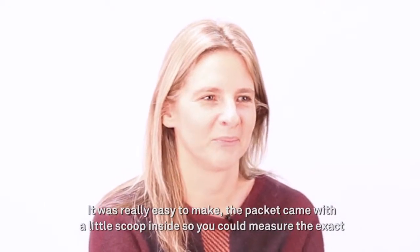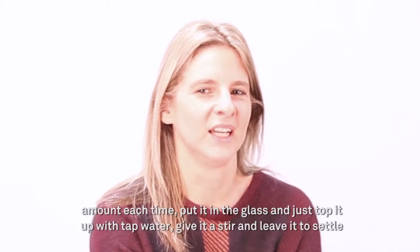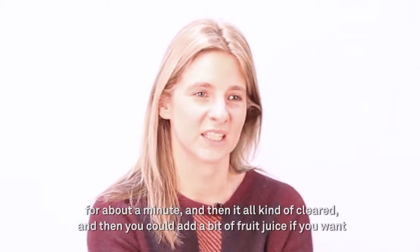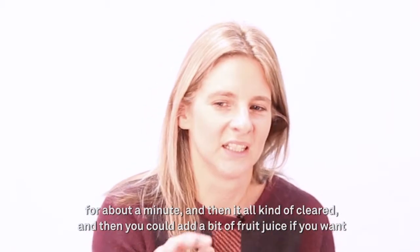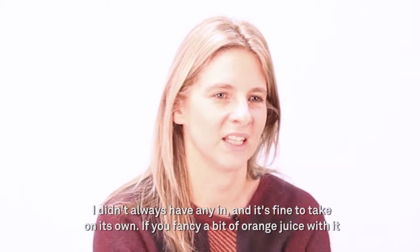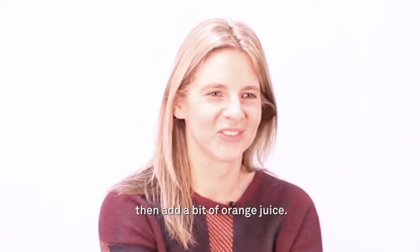It was really easy to make. The packet came with a little scoop inside so you can measure out the exact amount each time, put it in the glass and just top it up with tap water, give it a stir and leave it to settle for about a minute and then it all kind of cleared. You can add a bit of fruit juice if you want — apple or orange juice works fine.